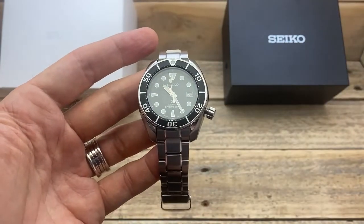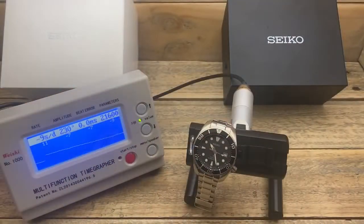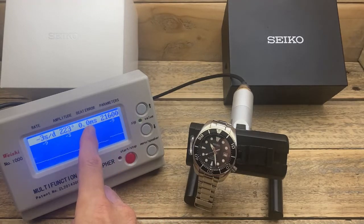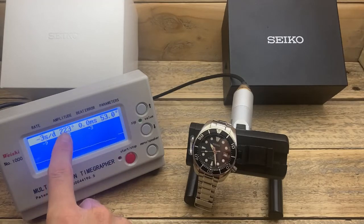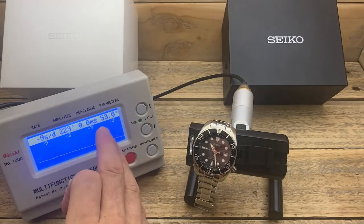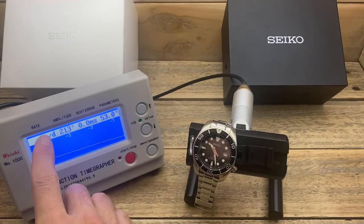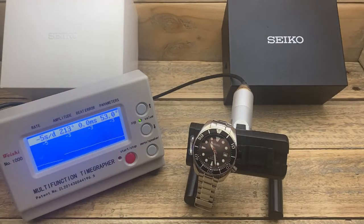But let's check out this 6R35 movement on the time grappler. The 6R35 movement was introduced in 2019 or thereabouts — it's one of their slightly newer movements put into some of their slightly nicer watches. It has 24 jewels, a 70-hour power reserve, and a stated accuracy of plus 25 seconds to minus 15. As you can see, we are running at 21,600 vibrations per hour. We have a zero beat error, which is lovely to see. 223 degrees of amplitude, which is perfectly fine — probably slightly lower than I would like, but not a bad figure. And it's running just a little bit slow, certainly within those stated accuracy figures for this movement.